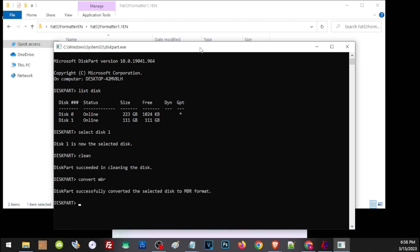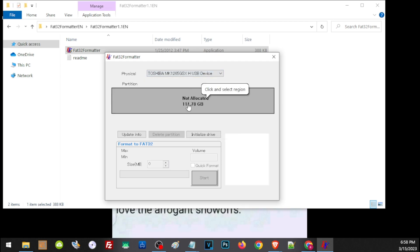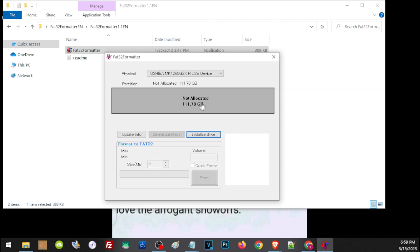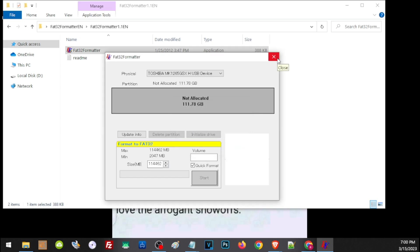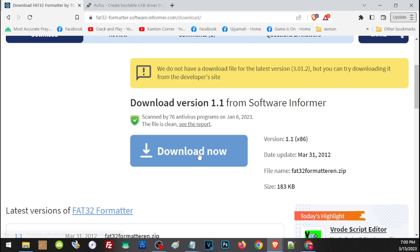We have now changed its partition to MBR, so let's go ahead and run our formatter. You will see that our formatter can now detect the hard drive, which means it is already on MBR. Let's go ahead and format it — click on the drive, then initialize, click OK, then click quick format, then start. You will see that you have successfully formatted the hard drive. To download this application, I have left a link in the description — just scroll down and click the link. You don't have to install it; just download and run the application.